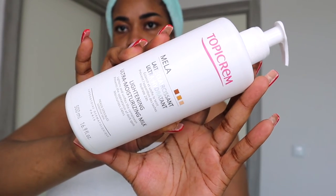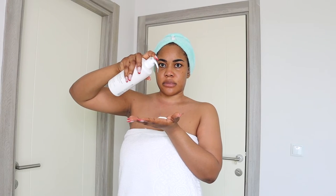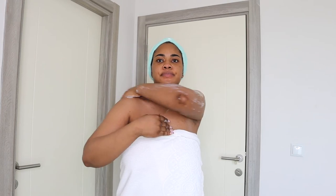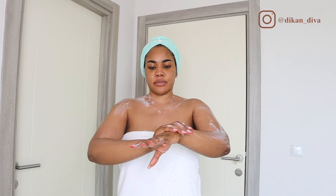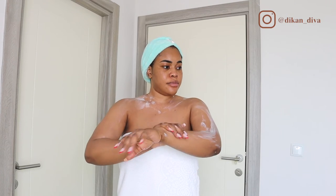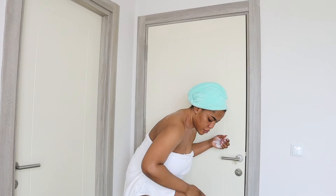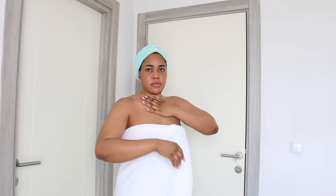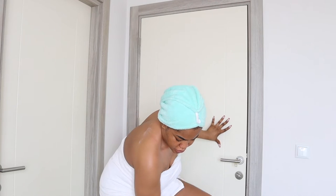For my body I'm using the Topic Creme Mellow Lightening Lotion. I'm currently trying it out and I like it on my skin. It also has sunscreen, which is why I like using it during the daytime. I go over my entire body with this moisturizing lotion that contains sunscreen, because it will also protect my skin.